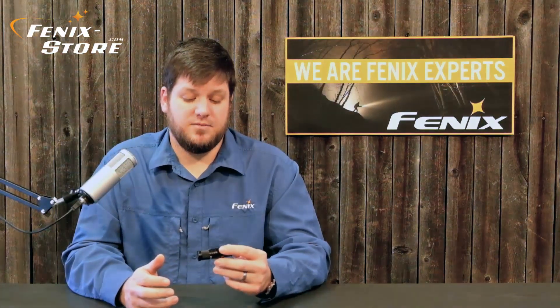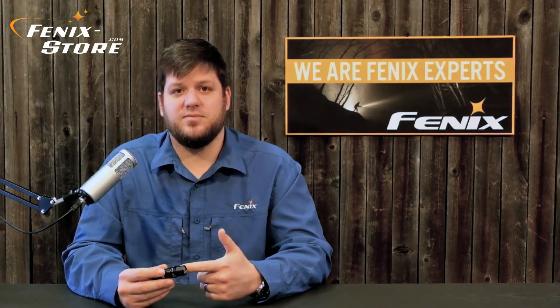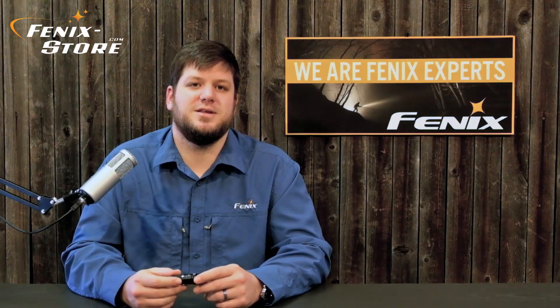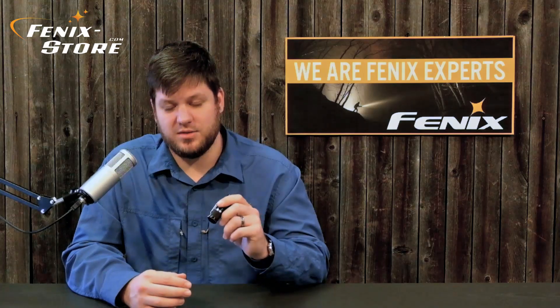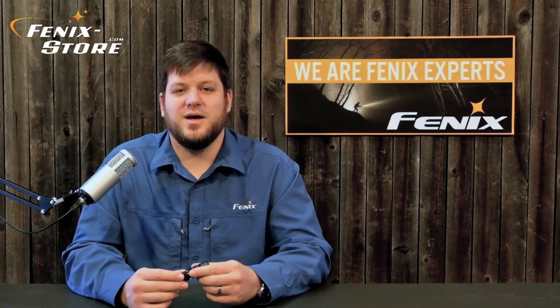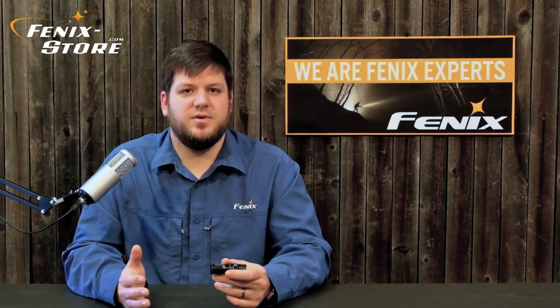Alright guys, that about wraps it up — the Phoenix RC-09. I think this light's going to be a huge hit. You've got your magnetic charging port, two-position body clip, lockout function, magnetic tail end, and it's 550 lumens. I think you guys are really going to like it. If you want to get yours today, head over to phoenixstore.com — they are available now. As always, if you have any questions, comments, or concerns, post below, call us, or email us. We're always here for you. We are your Phoenix experts. If you liked the video and want more, hit the like button, share it with your friends, sub to our page. Thank you guys for watching and take care.